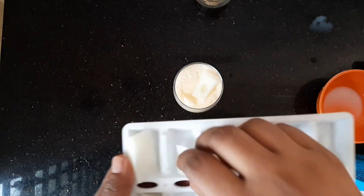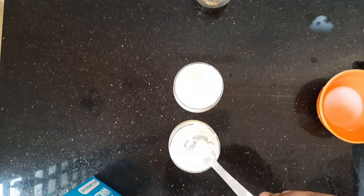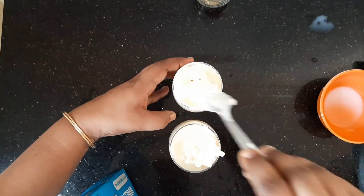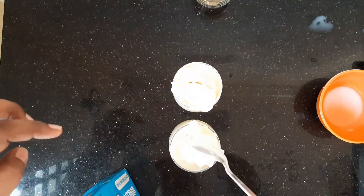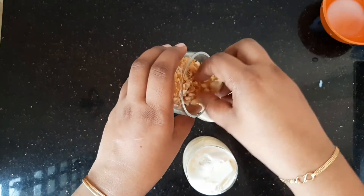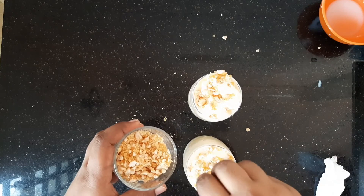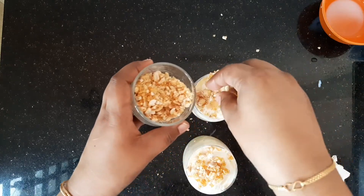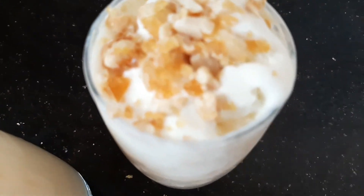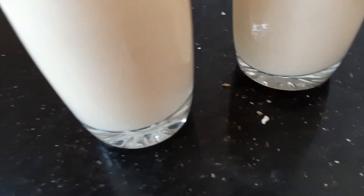The taste is bound to be great. Now we will decorate the ice cream. It's a bit crunchy and tasty — there's a lot of juice and it's quite tasty.